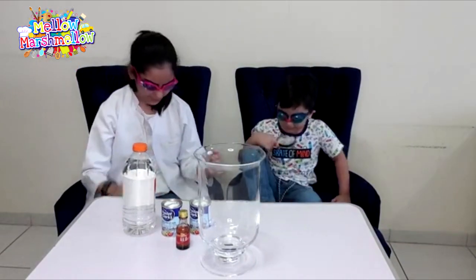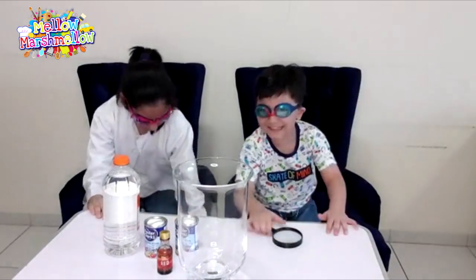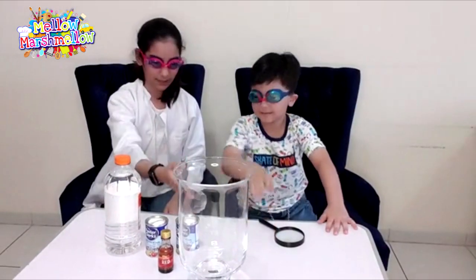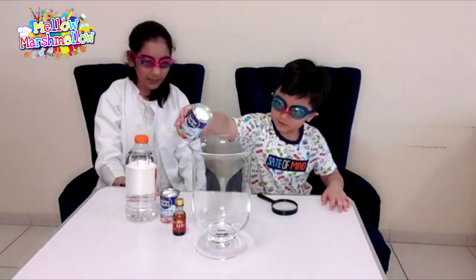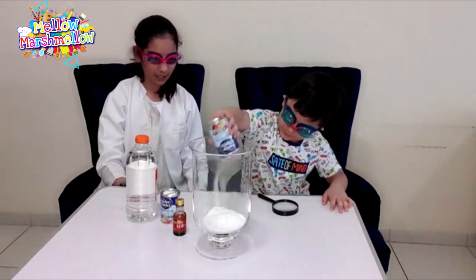Okay, so now thumbs up! We need to add in our baking soda. Put in your baking soda, please. First put in all of the baking soda, okay? Good job!